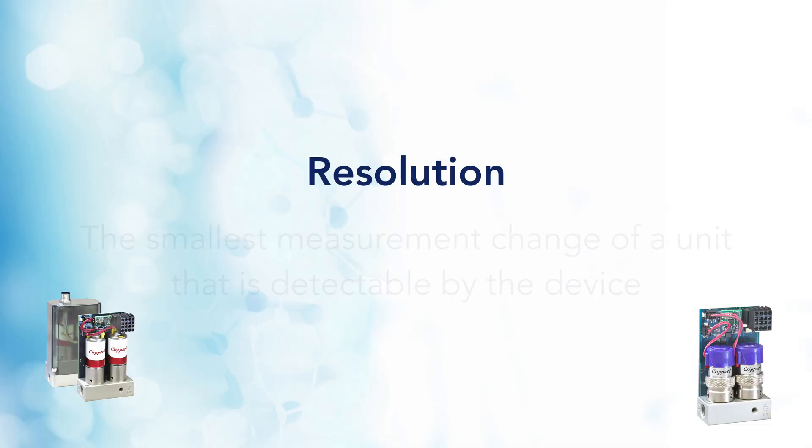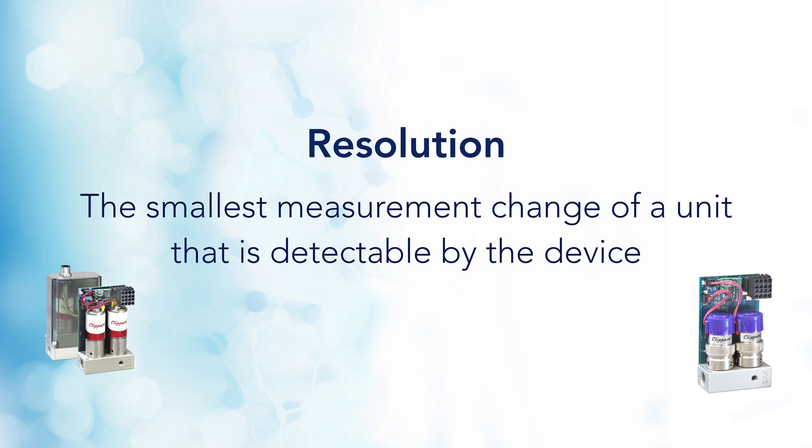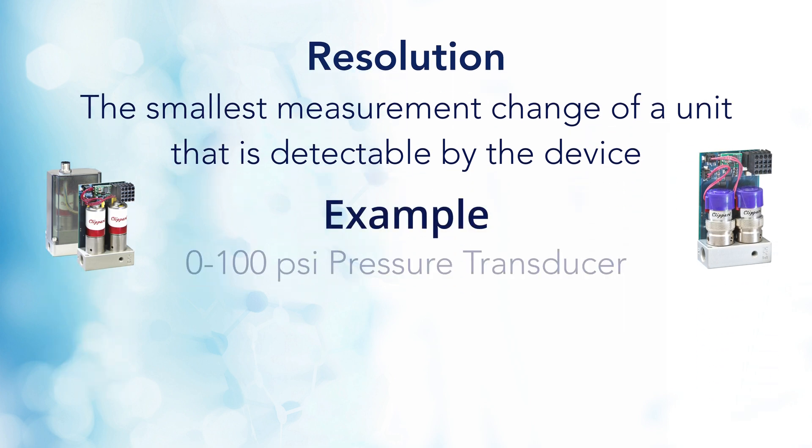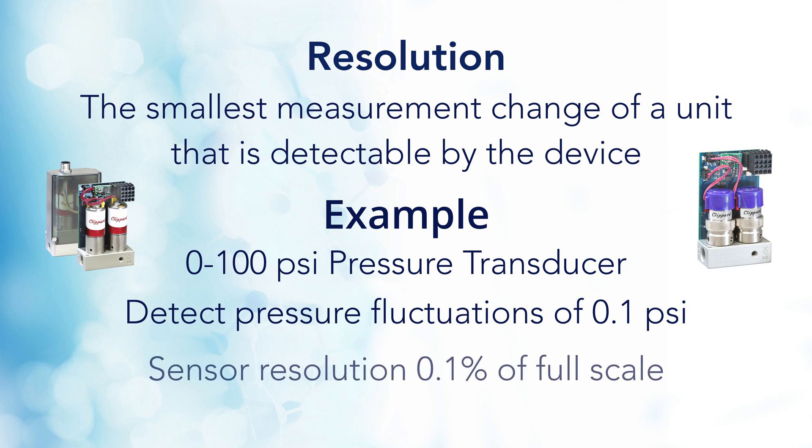Resolution in proportional control applications is better understood when discussing it in the context of controllability. For sensors or input devices, resolution is the smallest measurement change of a unit that is detectable by the device. For example, a 0-100 psi pressure transducer may detect pressure fluctuations of 0.1 psi within an electronic pressure controller. The sensor resolution would be 0.1% of full scale.